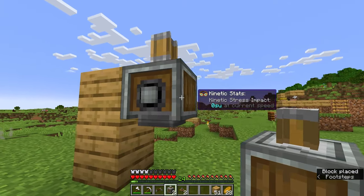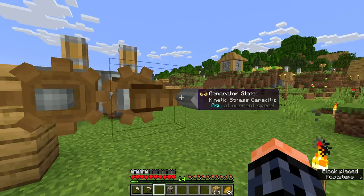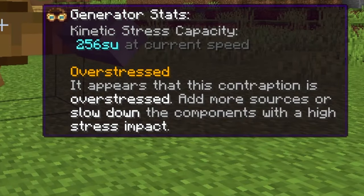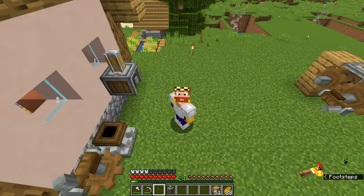You may be thinking, why not just connect two mechanical presses together? We'll get items twice as fast, but when you try to use your hand crank — overstress! It appears that this contraption is overstressed; add more sources or slow down the components with a high stress impact. What does this even mean? To understand it, we need to talk about stress.